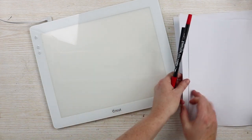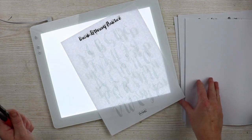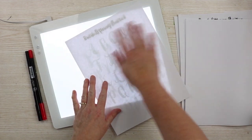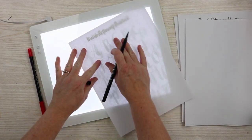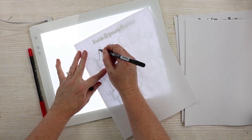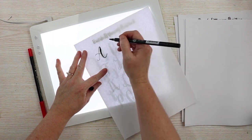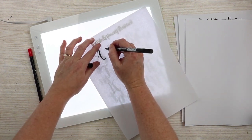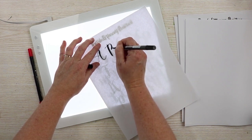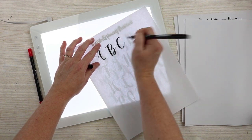So we're going to practice some brush lettering. We put our practice page on top of the BrightPad, then we put a piece of paper on top of that, and we can see the letters through the paper with the use of the light. It makes practicing your brush lettering super simple.